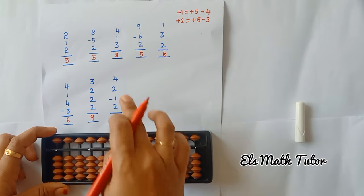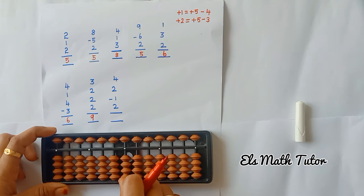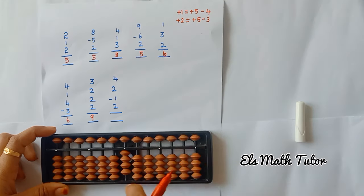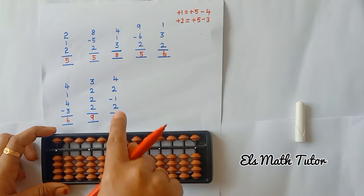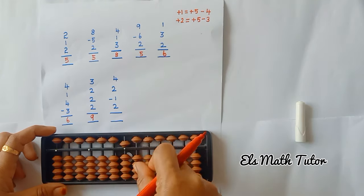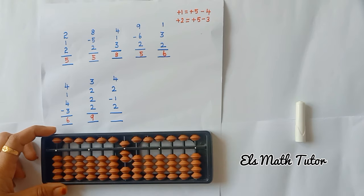Next one: add 4, add 2 beads — formula: plus 5, minus 3. Again plus 5, minus 3, minus 1. So we can remove 1. Now add 2. Now the answer is 7.